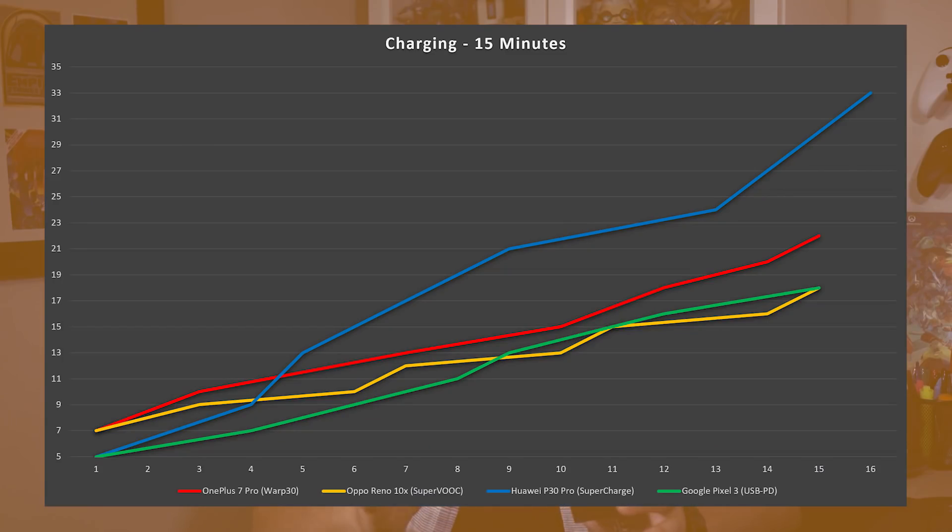So let's get started with our 15-minute top-up. As you can pretty clearly see here, the Huawei P30 Pro cleans up with an astonishing 26% battery top-up, compared with 15% for the OnePlus 7 Pro, 13% for the Google Pixel 3, and 11% for the Oppo Reno. It's one thing to simply compare battery percentage increases, so I created a second chart that highlights the actual usage time you could expect to gain off each of these charges.